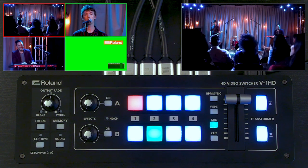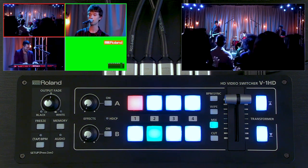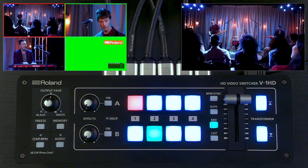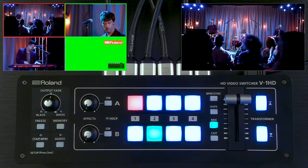What's the advantage to SDI? Longer cable runs with cameras that support SDI signals, or you can convert using a converter box to SDI and then back to HDMI.